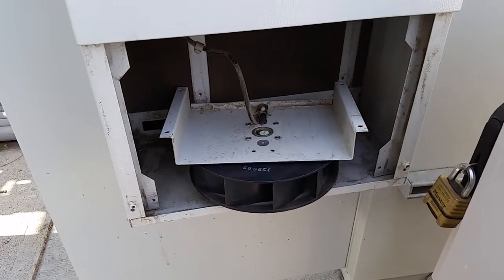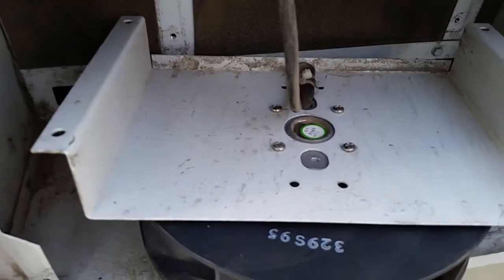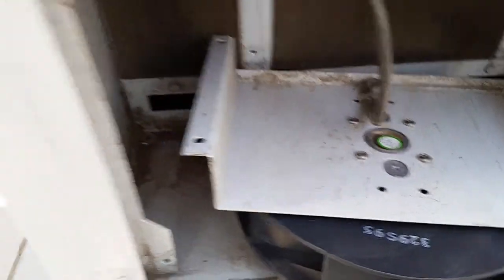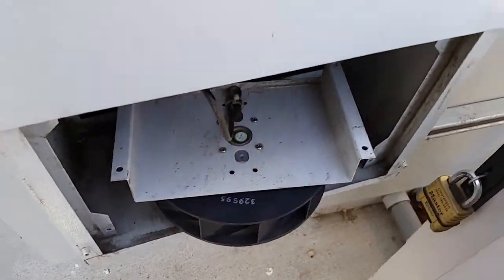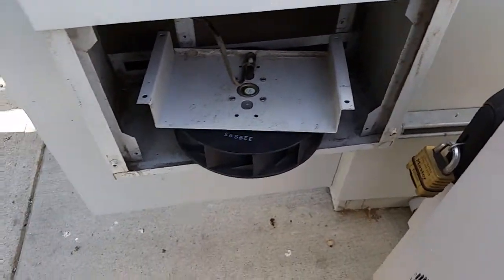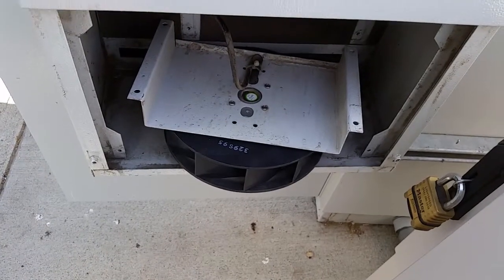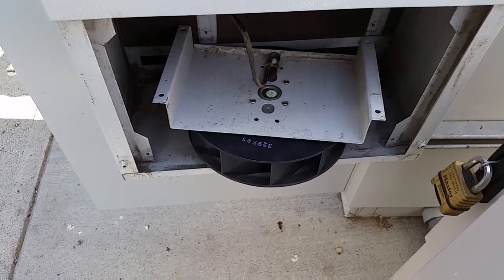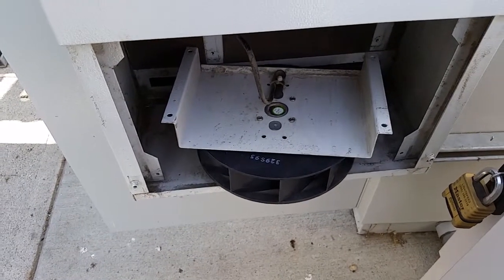What we're going to do is replace this squirrel cage right here. You take those four screws out back there, then splice into this cable. You can use butt splices, scotch locks, or wire nuts — whatever you feel comfortable with.